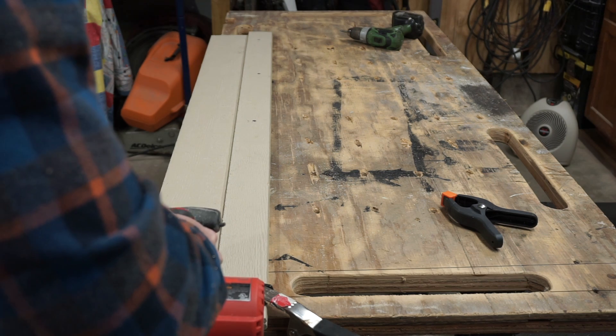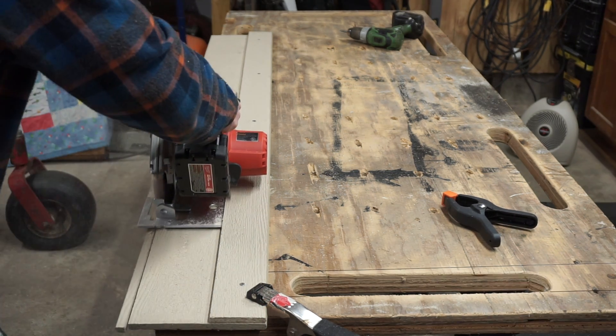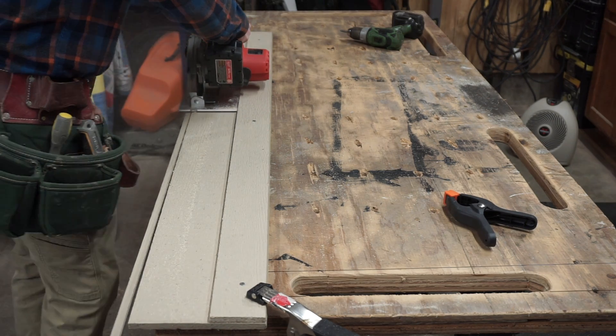Now we're going to finish making our track saw guide. As you can see, the saw is following that straight edge and we're making a nice straight cut.